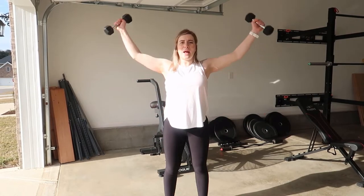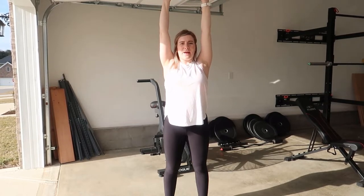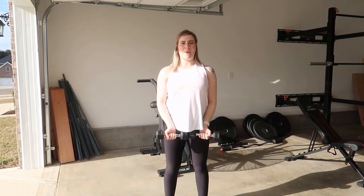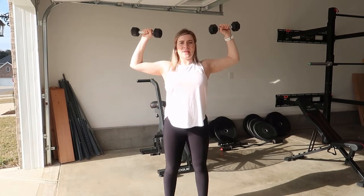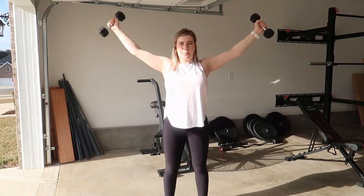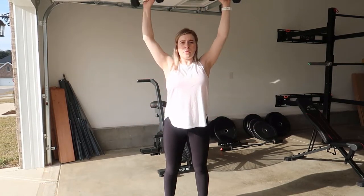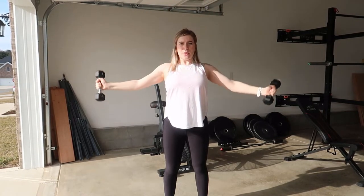Coming up for the around the world, come down to that shoulder press, press back up, and slowly lower back down. Repeat: up for the around the world, shoulder press up, around the world, shoulder press up, around the world.